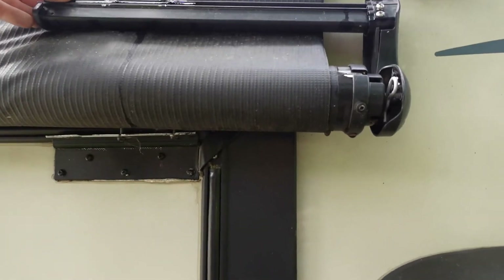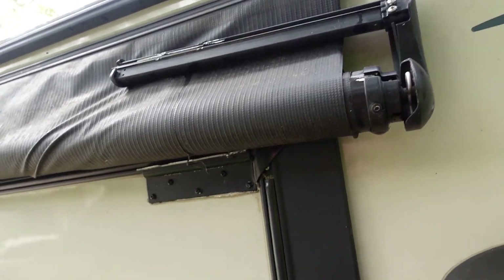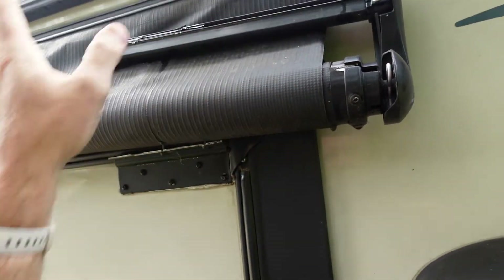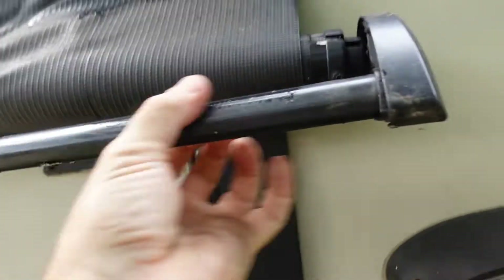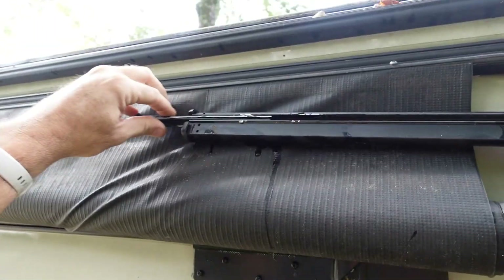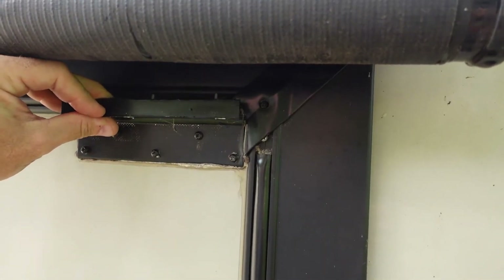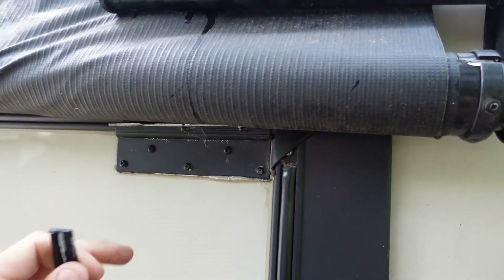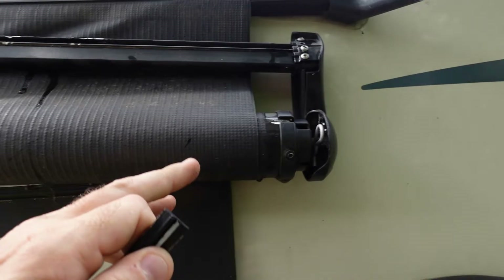Quite a few years ago when I first put the cover on this thing for storage, I went inside and tried to open the bedroom slide, forgetting the cover was on. I heard a big clunk and crack — it bent some of this aluminum stuff. I bent it back, but now it has finally failed. This piece has disassembled itself and here we are.